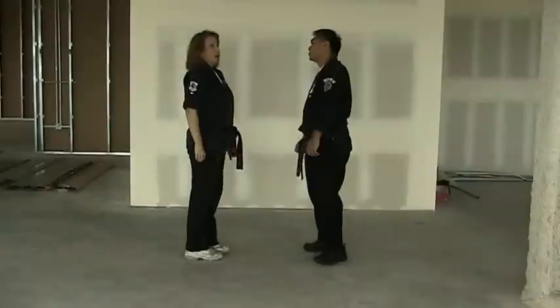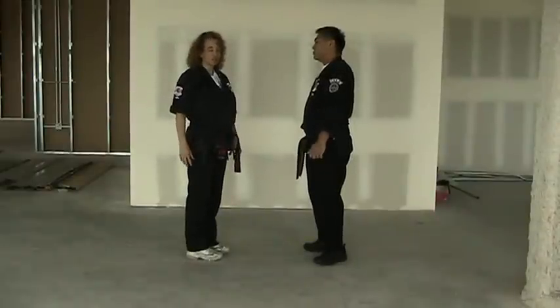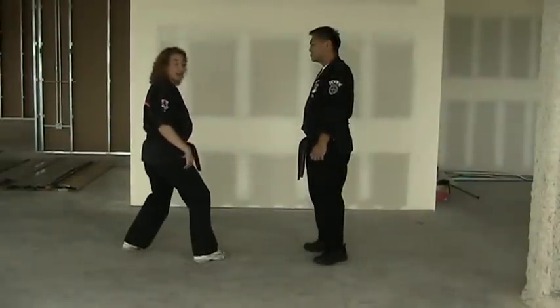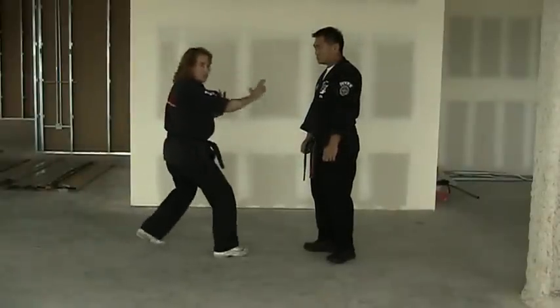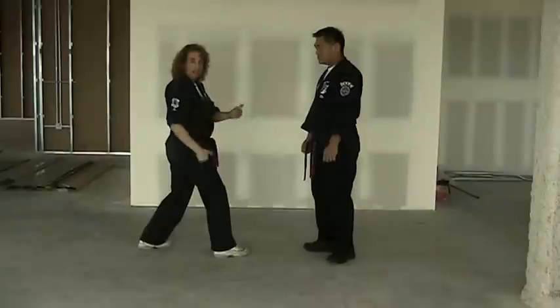So basically, as a white belt, your students want to be learning to step back, establish their base, work on marriage of gravity, and also to land at the same time — again working marriage of gravity and their timing.